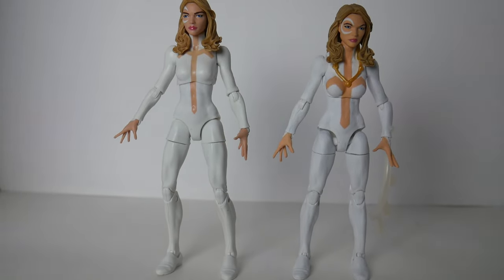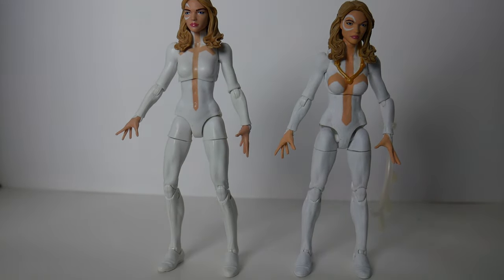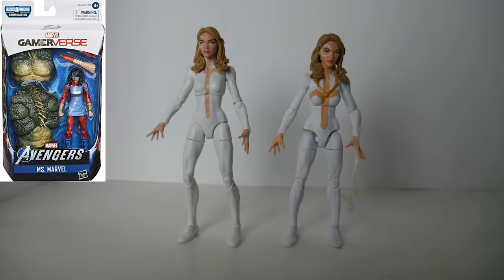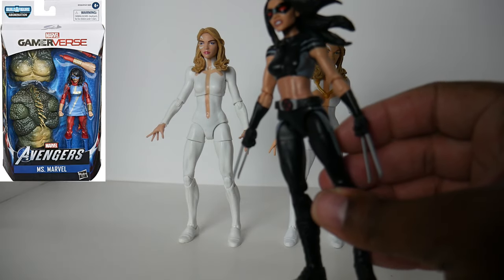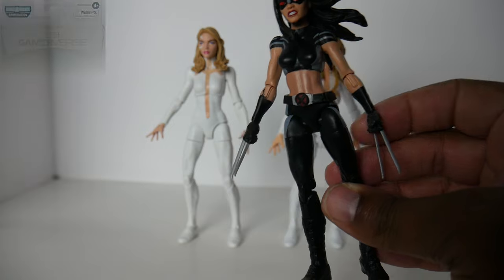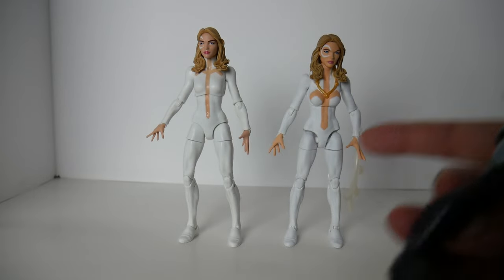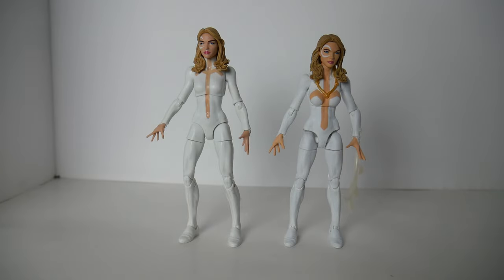The thighs were originally red because they came from a Miss Marvel figure — the same thighs you'd see on an X-23 — and these thighs are quite a bit shorter, which is what brings her down in height as much as you can see in the comparison.